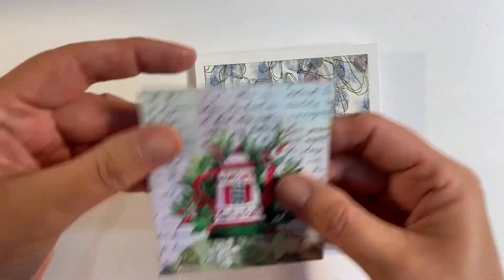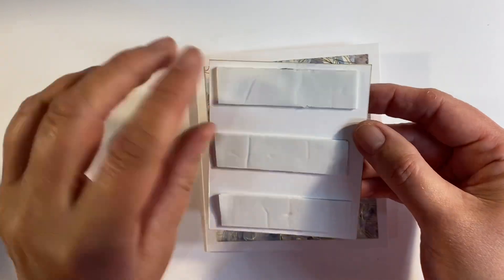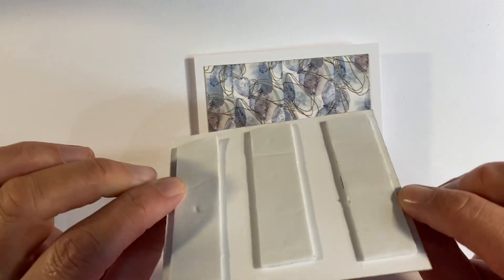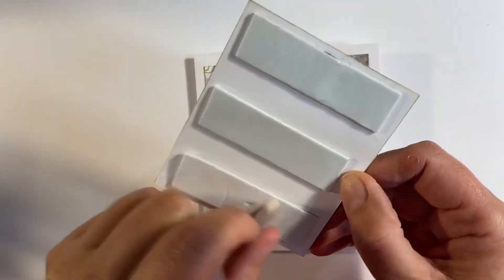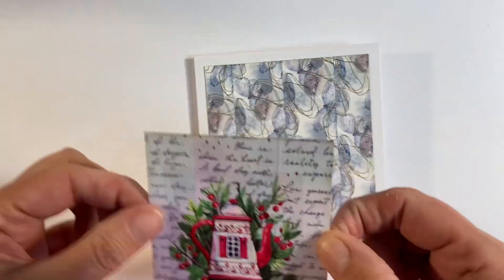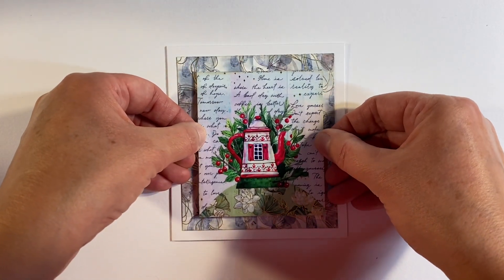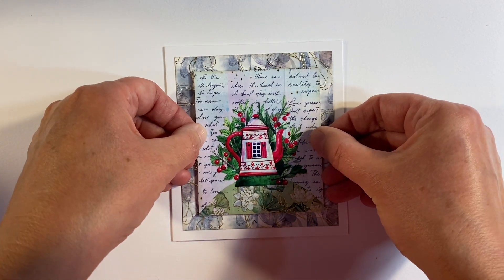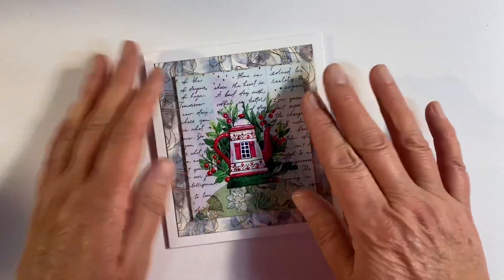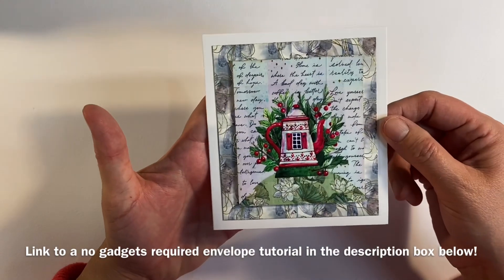I'm going to start off by gluing this down first — I'm just going to use some of my fabric glue. That's my background glued down — I just had it weighted down underneath a heavy book whilst I went and fed Louis. You can see I've added three pieces of dimensional foam tape to the back of my focal image, so I'm just going to peel off the backing and stick this down — I just wanted it to have a little bit of dimension. And isn't that a pretty card!